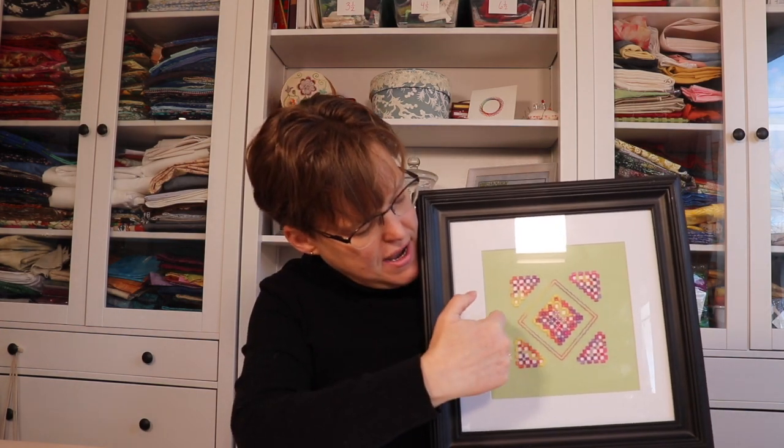You can also use color thread on color fabric. Here's a piece I made with green fabric and a fine variegated thread — this piece just has so much color and interest. So when you're making Hardanger, you can either stick to the classic white on white or be creative and use whatever color combinations you can find.